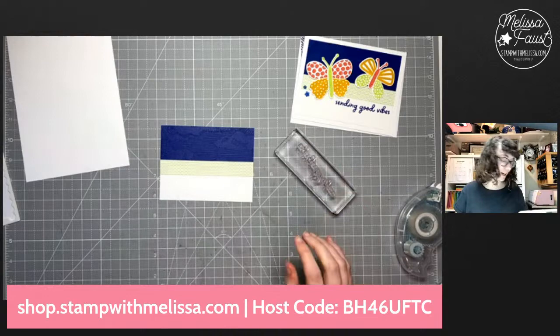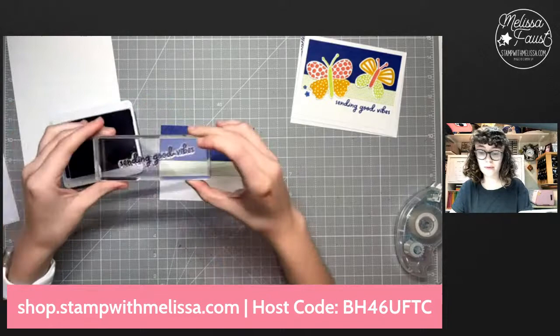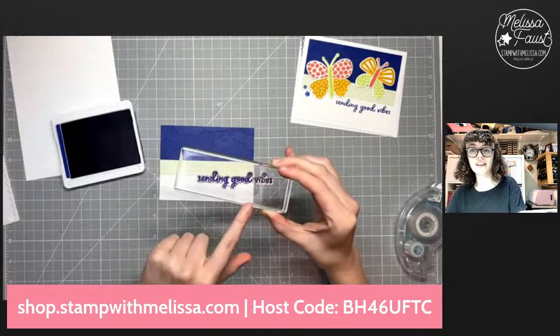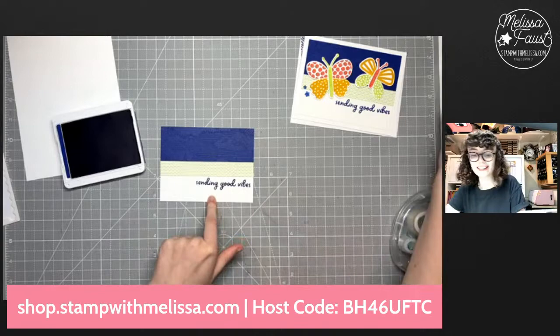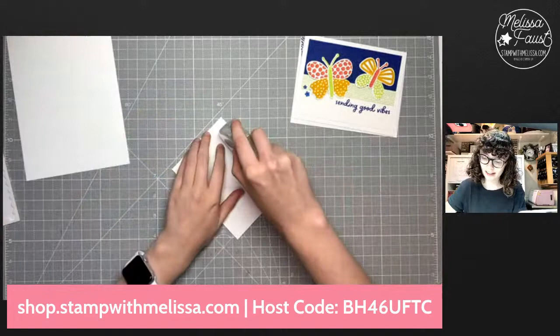We've got this super fun sentiment that says 'Sending Good Vibes' — how cute is that? Starry Sky ink, of course, to match our embossed piece. One tip: you'll notice the stamp is on my block crooked. I like to do that sometimes because if I put the stamp on straight, I tend to rely on the edge of the block to tell me if it's straight, and that's not always true since we place them ourselves. If I place it crooked, I'm more likely to see where the stamp is going rather than where the block is pointing.